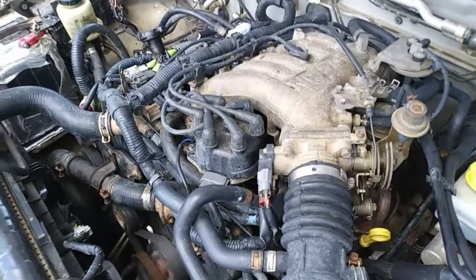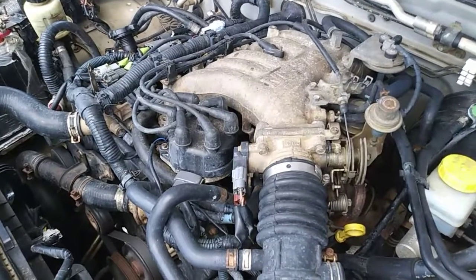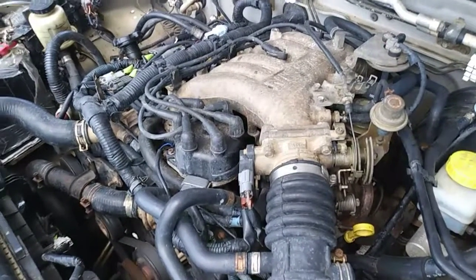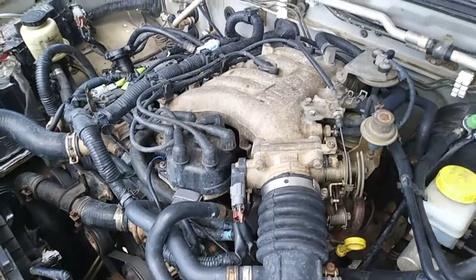This is a lot better than before, and eventually the noise is going to go away. The only noise you want to hear from this engine is the fuel injector ticking.